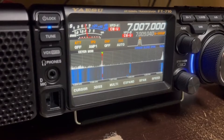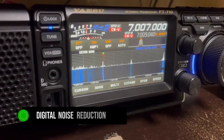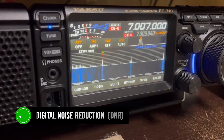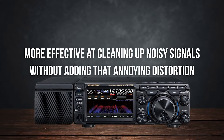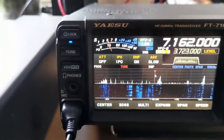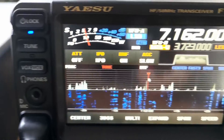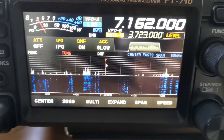The FT-710 isn't far behind. Some users argue that its digital noise reduction (DNR) is a bit more effective at clearing up noisy signals without adding the annoying distortion that some other radios might. If you're operating in a noisy environment, especially in urban areas, the FT-710 could give you a slight edge in hearing those faint signals.